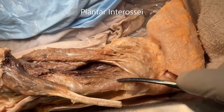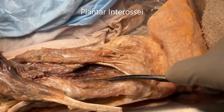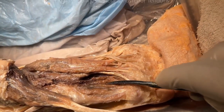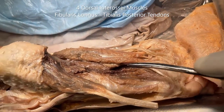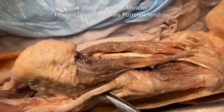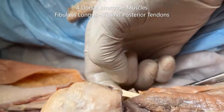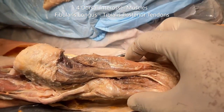In layer number four, we can see three muscles here just medial to the flexor digiti minimi brevis — three slips: these are the three plantar interossei. Additionally, which we cannot see in this dissection, are the four dorsal interossei, also in layer number four. Finally, also in layer four, we have the fibularis longus tendon and the tibialis posterior tendon, which are the ones that hold the transverse arch of the foot in place.